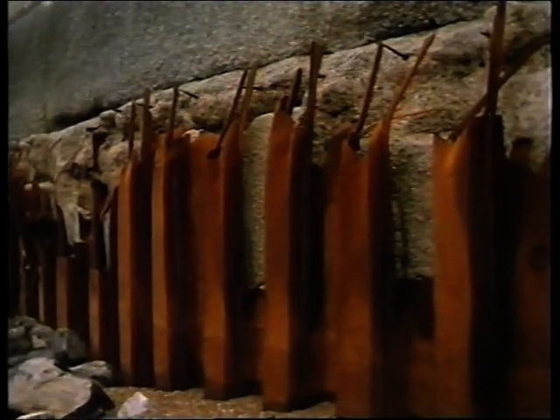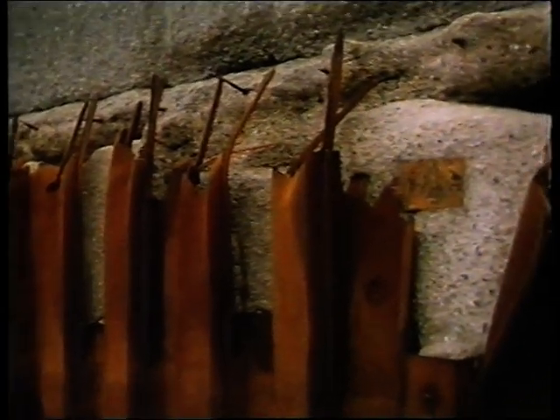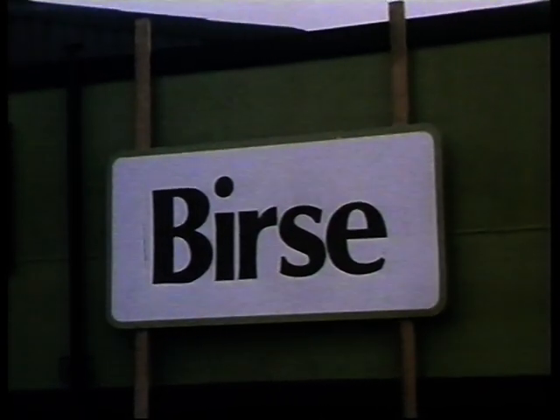The most cost effective way of stabilizing the wall was to place a protective layer of large rock immediately in front of the wall. The contract for this rock protection was awarded to Peter Burst Limited for the sum of 1.4 million pounds in September 1986.